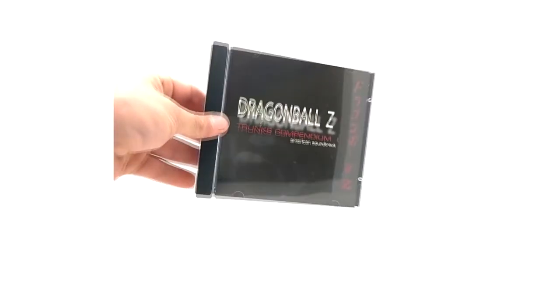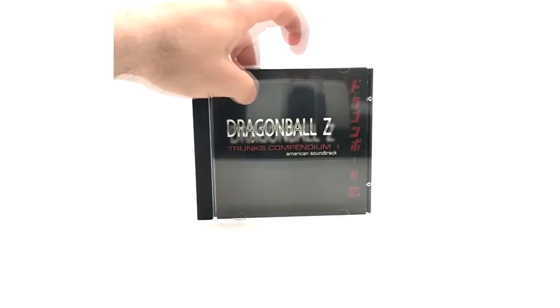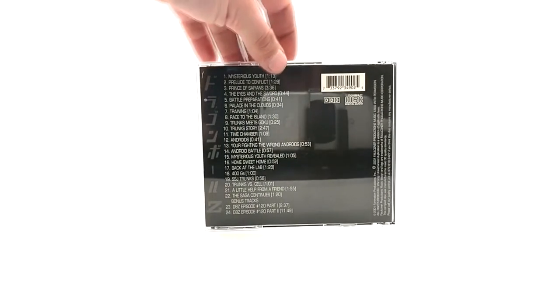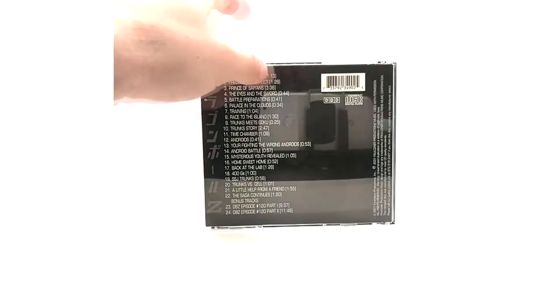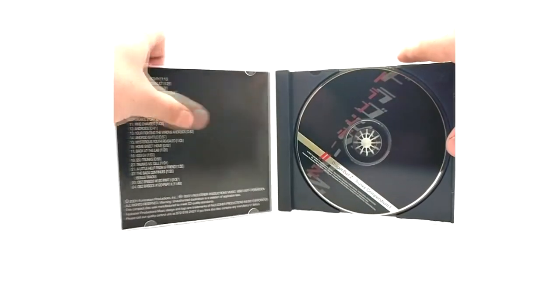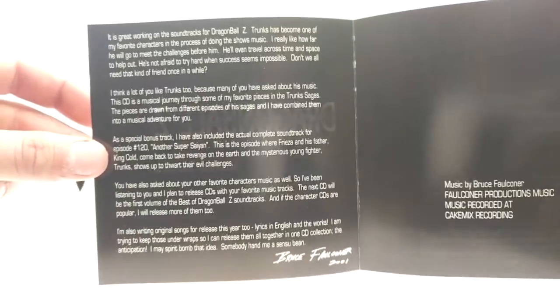Anyway, that's it for the Trunks special edition - now on to the standard. So we have Trunks Volume One, which he only released one of, but it's cool. Don't mistake it for Best of DBZ Volume One. This one has 24 tracks, two of them are full episodes. He has a pretty lengthy message in this one - read it if you want.